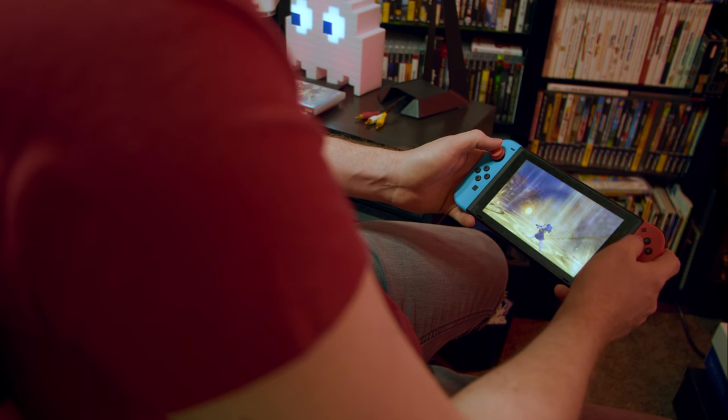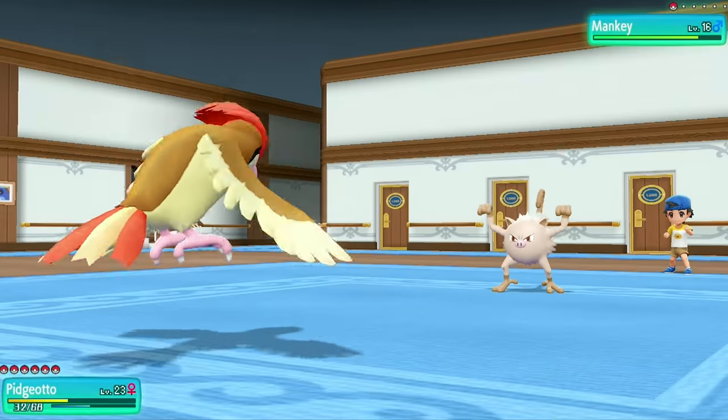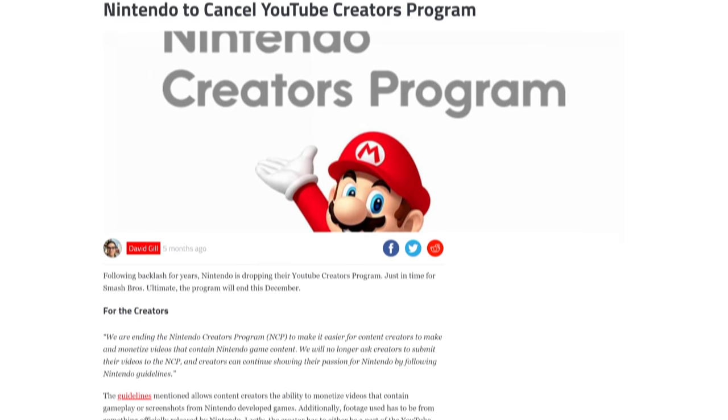I waited a long time to pick up a Nintendo Switch. I had major issues with how the company treated content creators, and I wanted to hold out as long as I could in case it got cheaper or a cool game-themed version was released. But ultimately, Pokemon pulled me back in, as always. And Nintendo killed off their awful content creator program, which certainly helped.